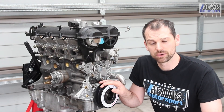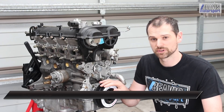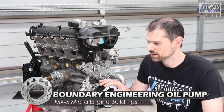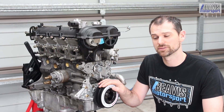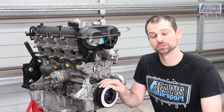The Boundary Engineering oil pump lives behind your front damper. It's a great option for an upgrade on a performance engine where you're going to be seeing higher performance, higher revs, where the stock oil pump could potentially fail. The gears can fail, and that's not good — you'll lose all oil pressure and effectively you'll lose your engine.